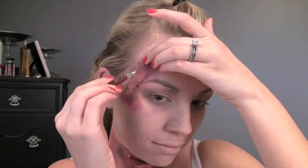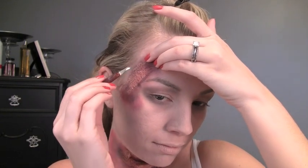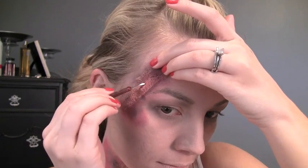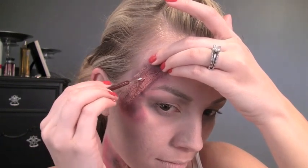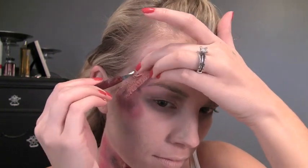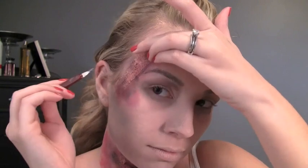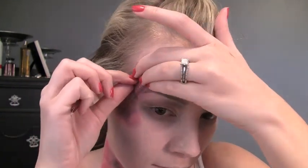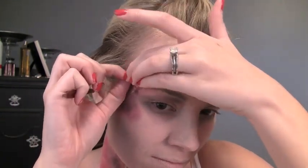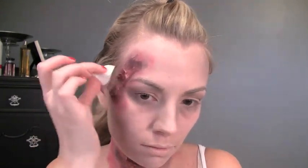I'm going to use a little cuticle tool and make a small hole in the liquid latex — you can just pull it around and shape it the way you want. You can even tear some of it off or pull it back and it'll look kind of wrinkly. Then I'm going back with more of that cream makeup and filling in those spots to make it look like a gash.